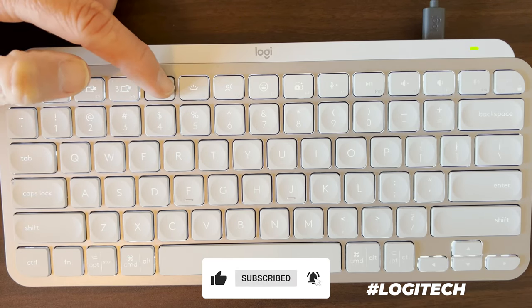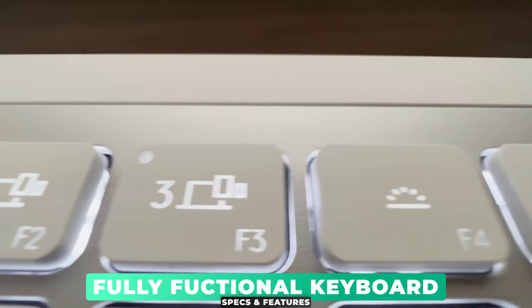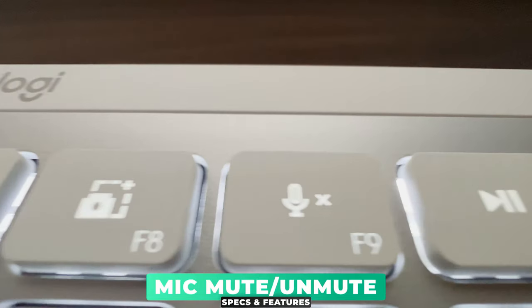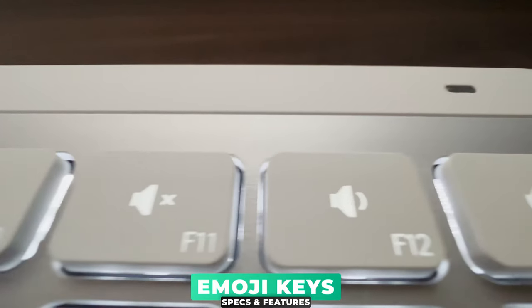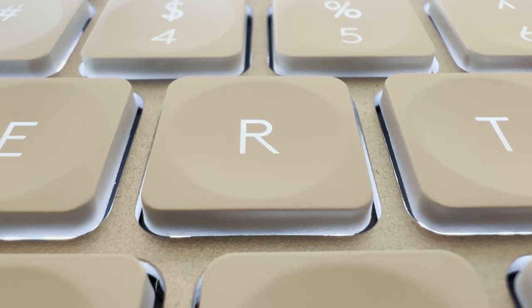That 20 weeks drops down to 7 days if you're using the illuminated keys — a cool feature that can be switched on and off at the touch of a button. As for the keys, you've got a fully functional keyboard complete with voice-to-text dictation, mic mute, unmute, and emoji keys. Each key itself is shaped for your fingertips for maximum comfort and grip.